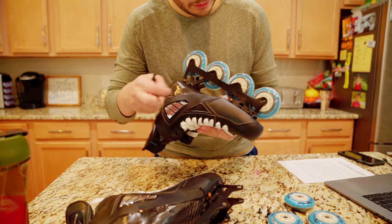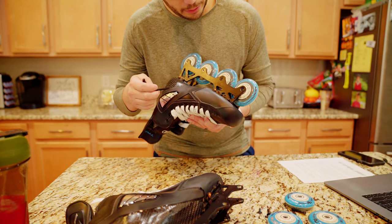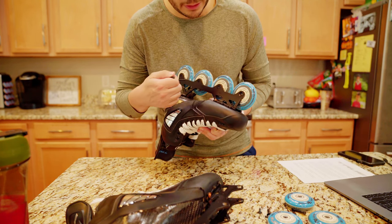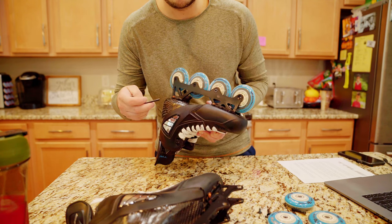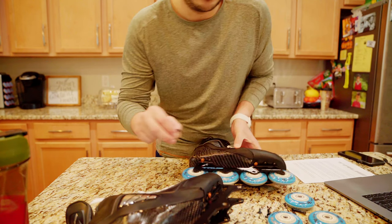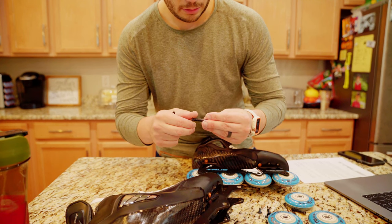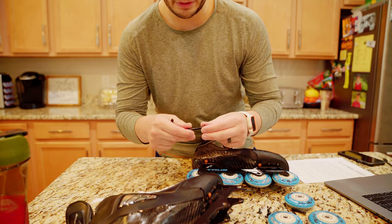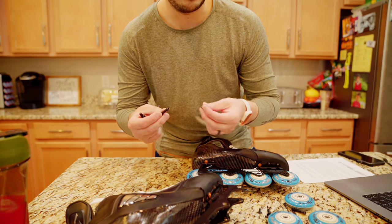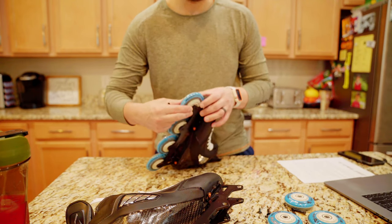One other quick thing to note: these axle bolts can get stripped pretty easily. You can pick them up — I think I got mine through Pure Hockey, paid five bucks and got like a set of eight or ten of them, because I actually stripped one on my other pair of skates. I'll leave that link down in the description. It's literally just two bolts that fit together on each side, so it's a good thing to keep a handful of these in your gear bag, because you don't want one of those stripping at a bad time, especially when you're changing wheels.